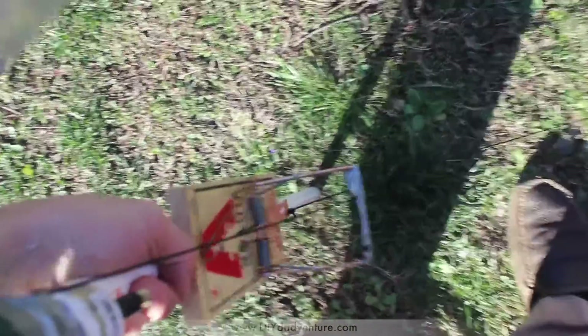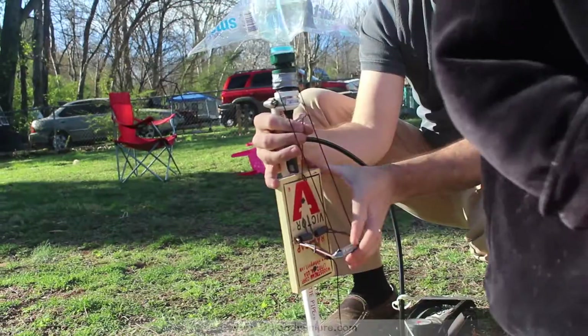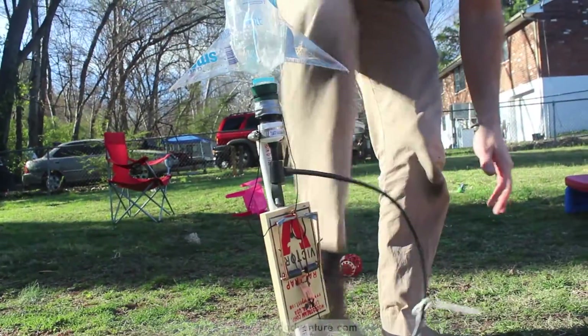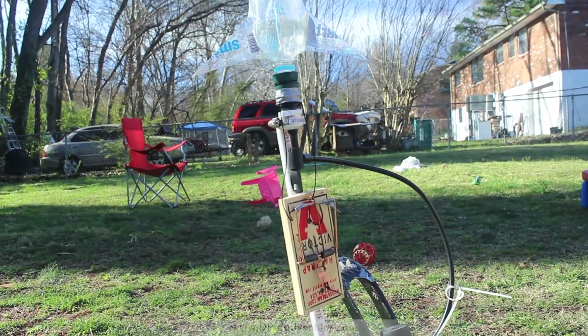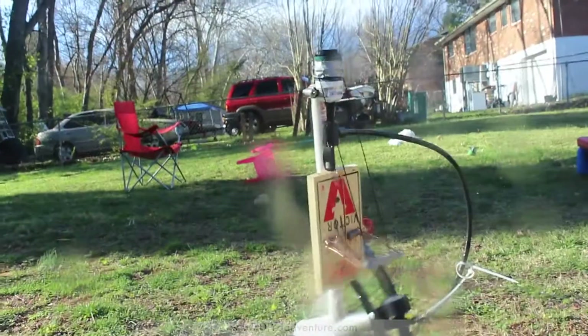Using the launcher is super simple. Just put it in the ground, set the rat trap, and pressurize. At the end of the countdown, one of your kids can just pull on the string and your water rocket launches.